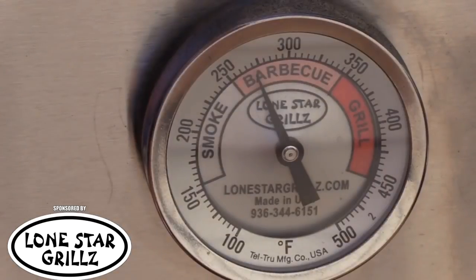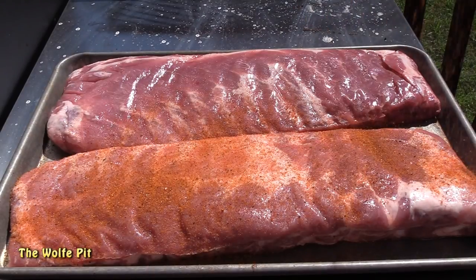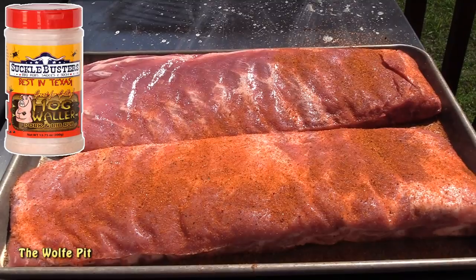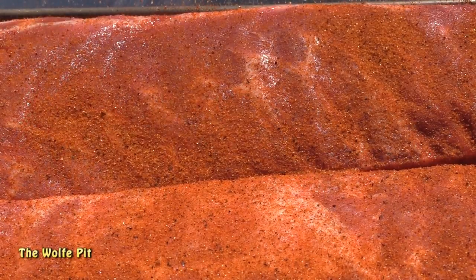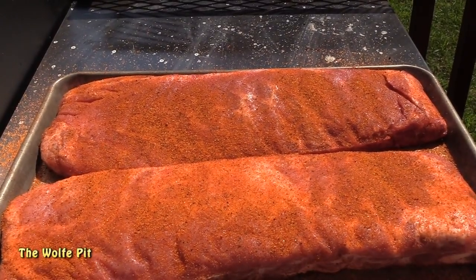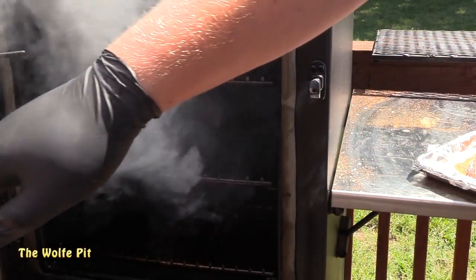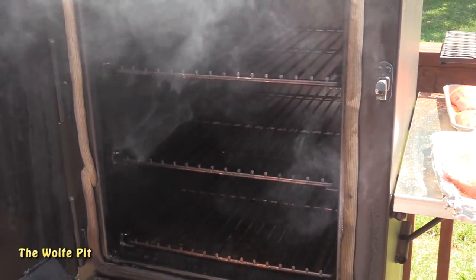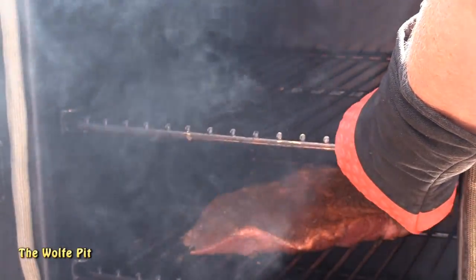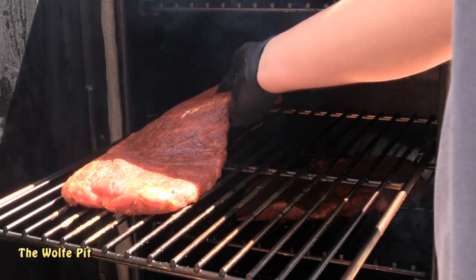While the mini is coming up to temp, let's get our ribs ready. Here I have two racks of St. Louis cut spare ribs that I'm going to rub down with Suckle Busters Hog Waller pork and rib rub, which is a fantastic pork rub — and no, Suckle Busters is not a sponsor, I just love their products. I'm only going to season the meat side of the ribs because I don't remove the membrane. I believe the membrane helps retain moisture, helps hold the ribs together, and personally I love the chewy and somewhat crunchy membrane on the finished ribs. You could rub these a couple hours before or even overnight, but these are going right on the mini after they're rubbed.